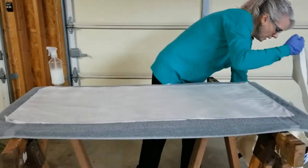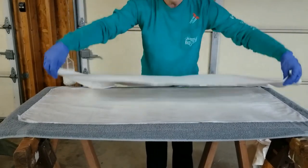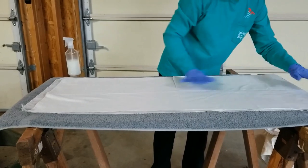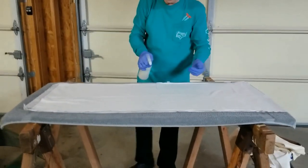I grab another piece and do the same thing — smooth it out a little bit just to get some of the big wrinkles out — then spray and continue layering.